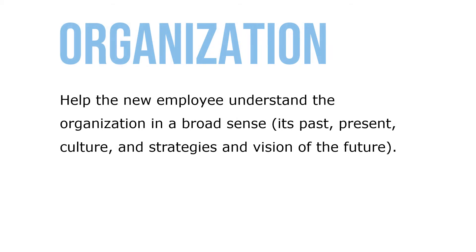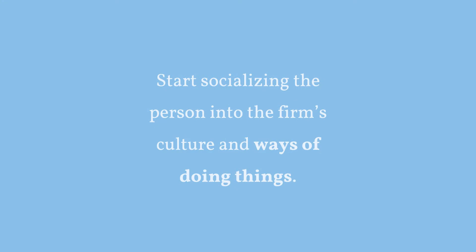Help the new employee understand the organization in a broad sense — its past, present culture, and strategies and visions for the future. Start socializing the person into the firm's culture and the ways of doing things.